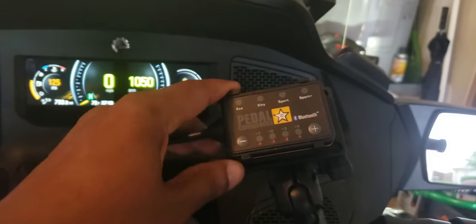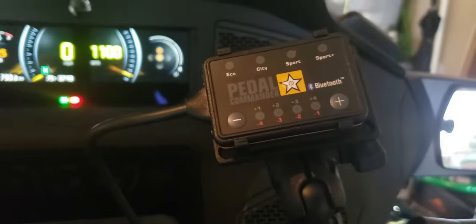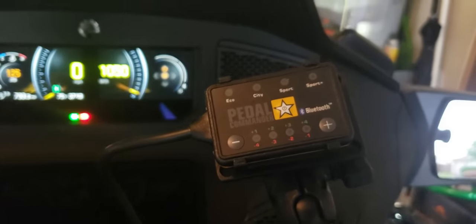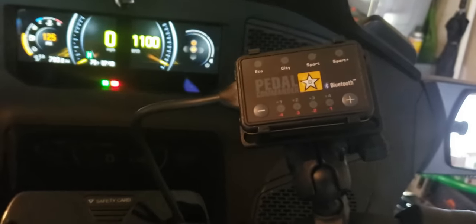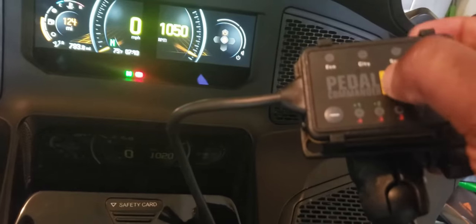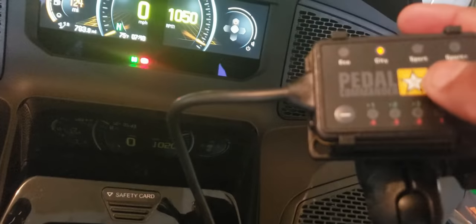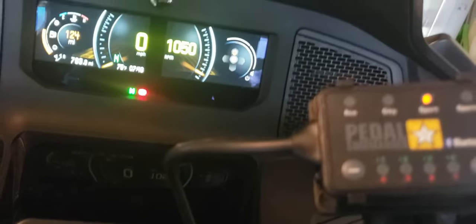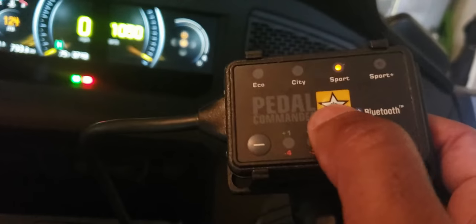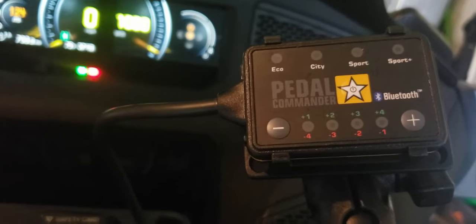Okay, the system is running — everything seems to be well. Let's go through some basic operation. The yellow button in the middle turns it on — it turns the Pedal Commander on. Press it again and it cycles through the modes: City, Sport, Sport Plus.